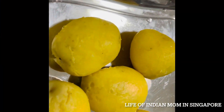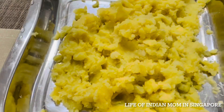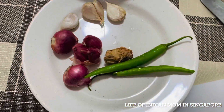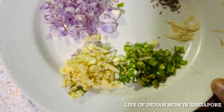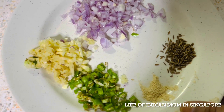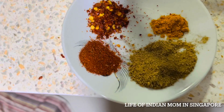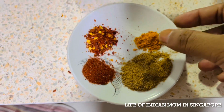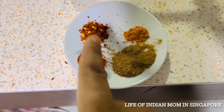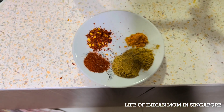For the aloo mixture: peel the boiled potatoes and mash properly. I've taken three to four small onions, three to four garlic cloves, one piece of ginger, and two green chilies — all chopped into small pieces. Also: a pinch of hing, 1 teaspoon cumin seeds, half teaspoon turmeric powder, 1 teaspoon red chili powder, 1 teaspoon chili flakes, 1 teaspoon amchur dry mango powder, and half teaspoon garam masala powder — the last two mixed together.